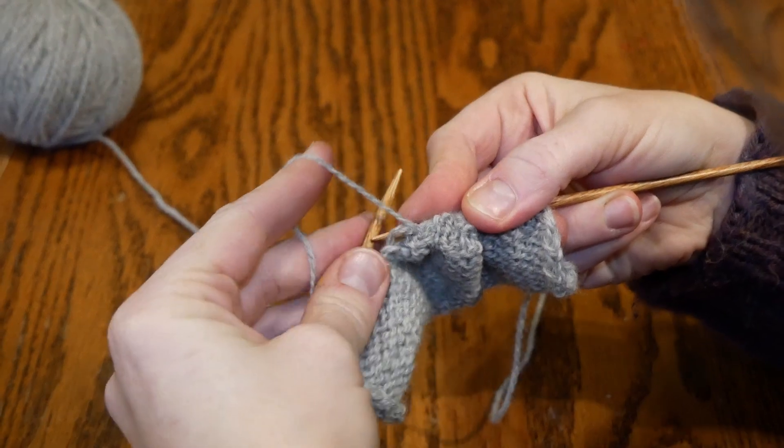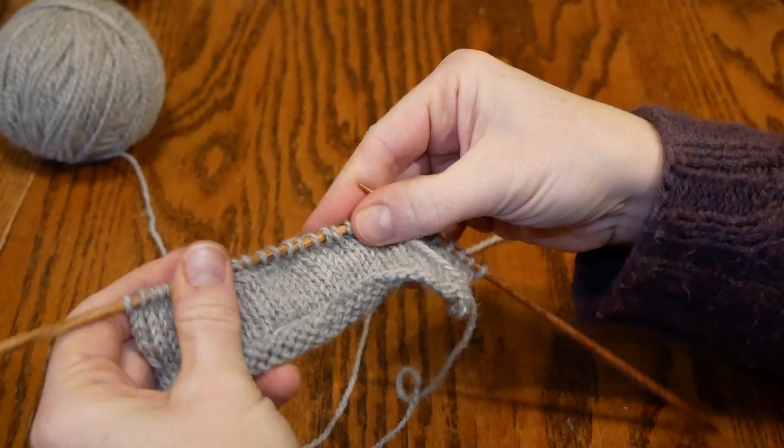And that's it — this is the easiest way to conceal your stitches and have flawless short rows.